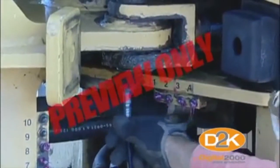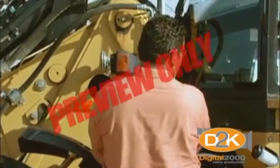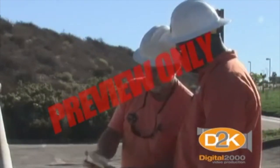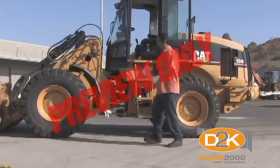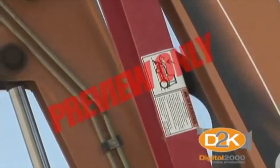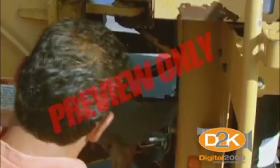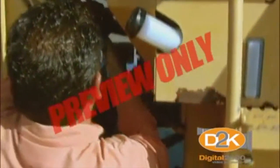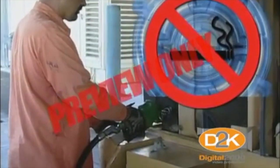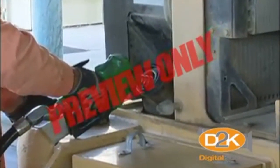A well-maintained loader is a safe loader. Front end loaders take a beating; therefore, daily maintenance inspections are essential to ensure that the loader is in good operating condition. Refer to your equipment's maintenance manual and follow the safe operating procedures. Use a formal checklist to ensure that all important aspects of your inspection are addressed. If performing maintenance where you may need to work under the bucket, be sure to secure the bucket to avoid being crushed. Check for hydraulic leaks by using a piece of cardboard, as hot pressurized hydraulic fluid is capable of penetrating the skin and causing injury. Always shut off the engine when refueling and never smoke when refueling. Ground the fuel nozzle or funnel against the filler neck to avoid static ignition of fuel vapors.